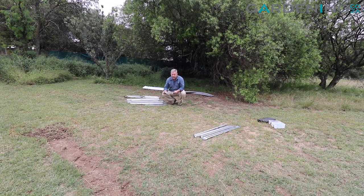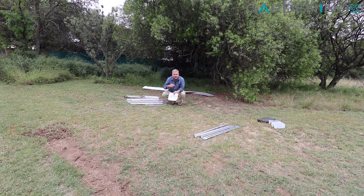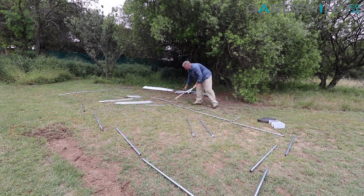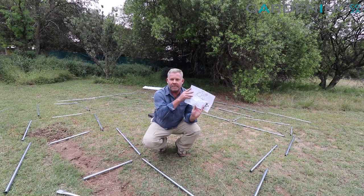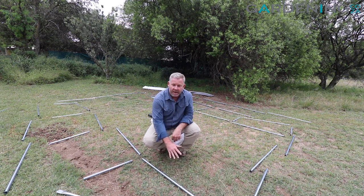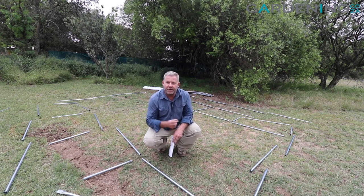Now that I've checked all the parts against my parts list and laid them all out, I'm going to start assembling the greenhouse. I find it much easier if you have the instructions with you and lay the poles out to make out the foundation or base of the greenhouse, then the side struts. I'm going to set it up like a puzzle so when I do start putting it together it's very easy to just start slotting everything in.